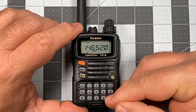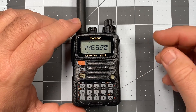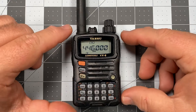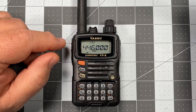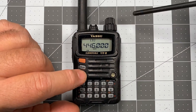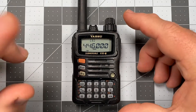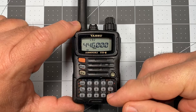Let's go back to VFO mode by short pressing the VM key, and punch in 446.000. This is the UHF national calling frequency, and this is the one that tripped me up before by applying that minus offset. I'm going to save this by long pressing FW — watch for that number two flashing at the top. There it is flashing, and I press FW again, just a short press, and it saves to that slot.